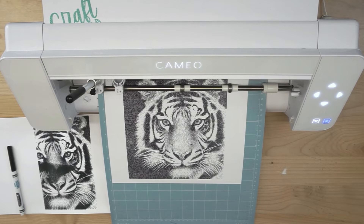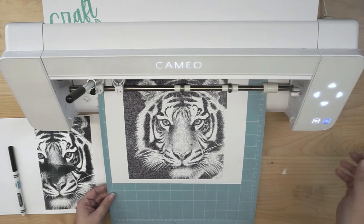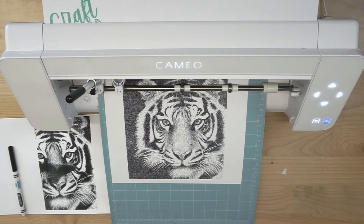Our stippling project is done, and I do have some tips and tricks to share, because I have done stippling before. I feel like every time you do it — especially because it's not something I do often — there are always things you're going to learn along the way. That's why I always test this stuff out with you guys, so you can learn the things that I learned too.